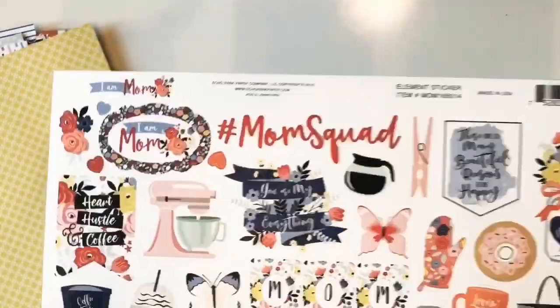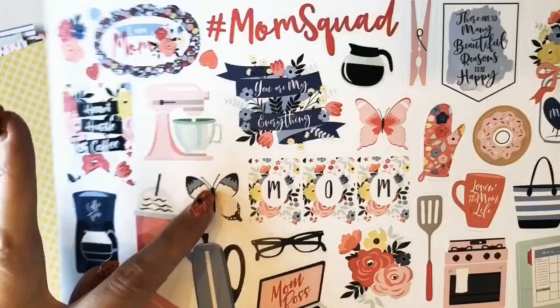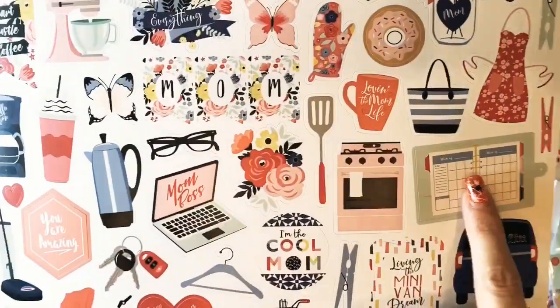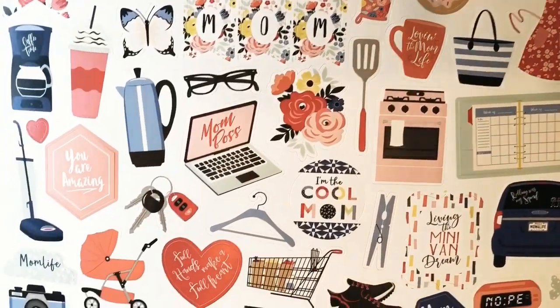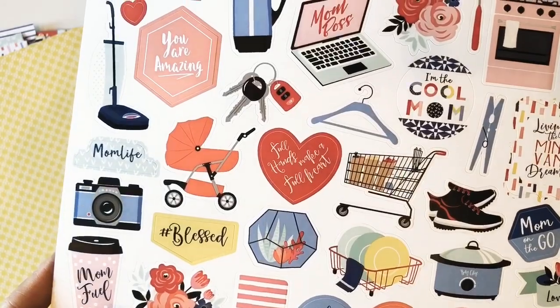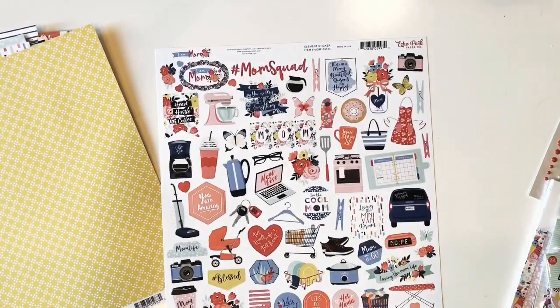We'll finish it out by taking a look at the stickers: Mom Squad, the butterflies, the coffee cups, all the household items, the planner, grocery cart, and the dishes. I hope you've enjoyed seeing the I Am Mom collection by Echo Park Paper. Thanks for joining me.